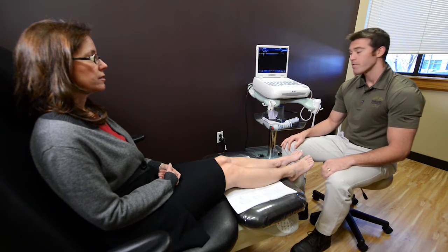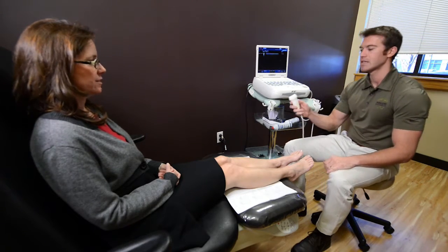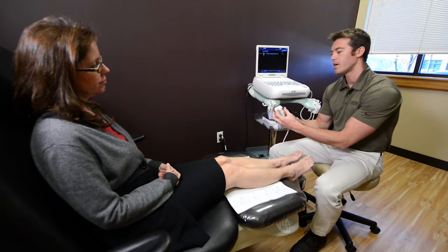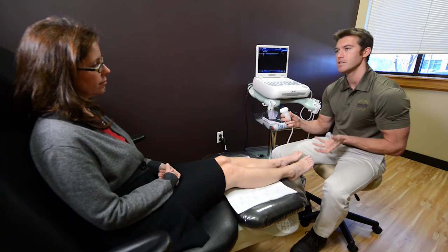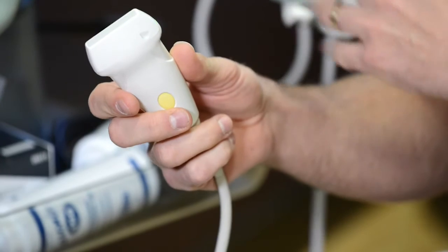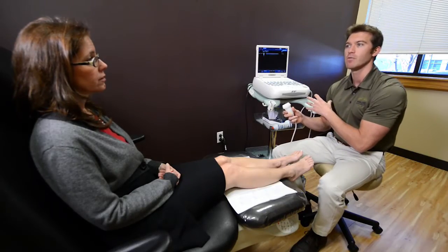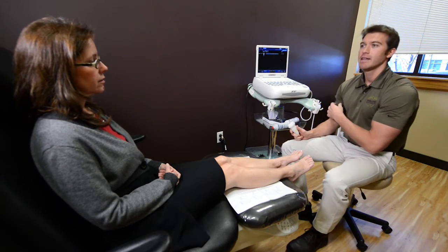Have you ever had an ultrasound performed before? No? It's an interesting technology. Out of the probe, a small sound wave is emitted — we can't see it — but it penetrates into the structures of the foot. That sound wave bounces off various structures based on how thick or dense they are, then returns to the probe. What we see on the screen is the reflection of the sound wave, very much the way a radar gun works.